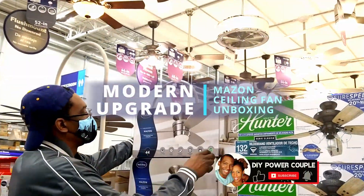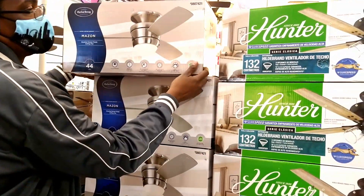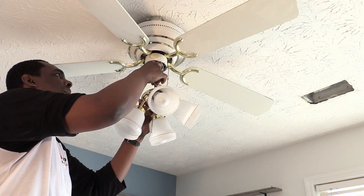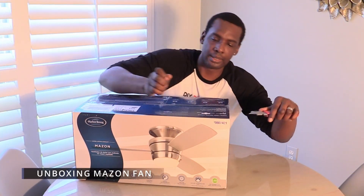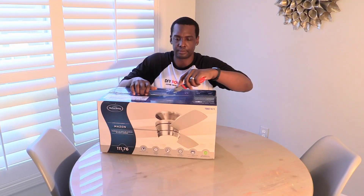Hi, I'm Daris of DIY Power Couple, and I want to welcome you to our channel. Today we're going to unbox the Harbor Breeze 44 inch Maison LED ceiling fan. This is a modern upgrade to our old pull chain fan. We chose this modern fan because it's priced at $119 and it's the perfect size for our son's bedroom makeover. Let's check out what comes inside the box.